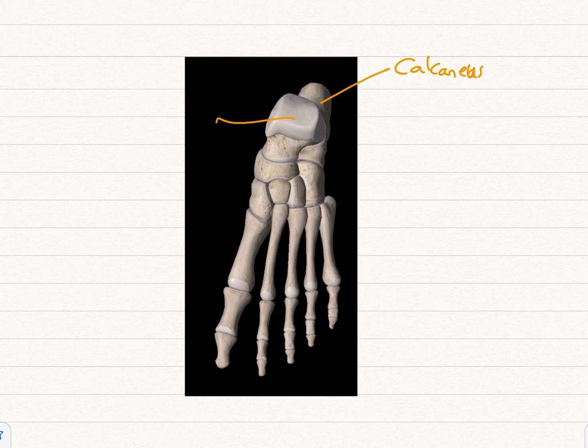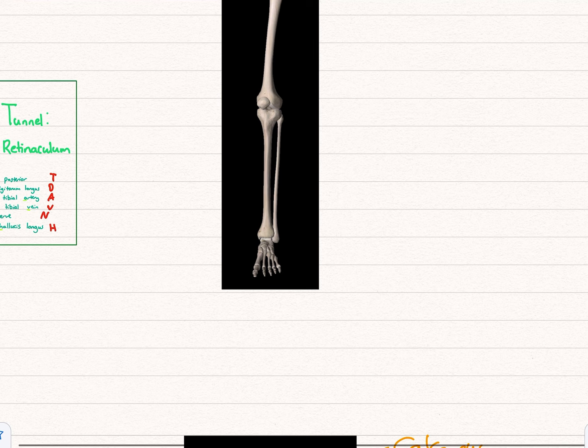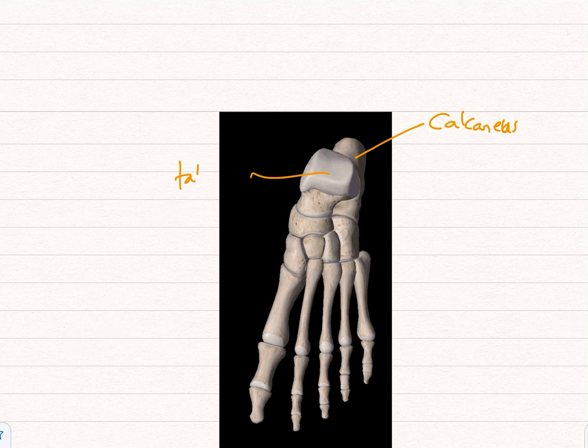This next bone here is where you have articulation with the tibia — going back up, this is your ankle — and it's called the talus. The name of the ankle region is the malleolus: you've got a medial malleolus and a lateral malleolus, medial being the inside and lateral being the outside.